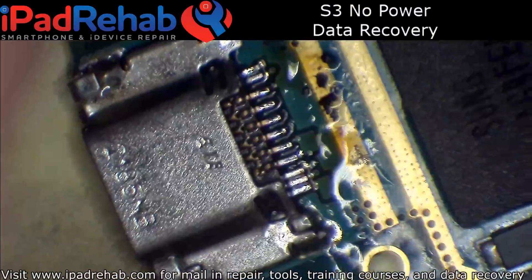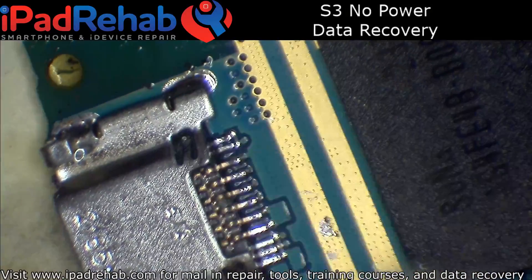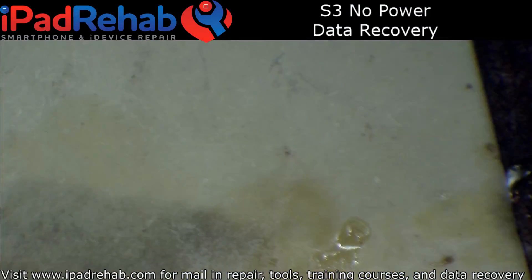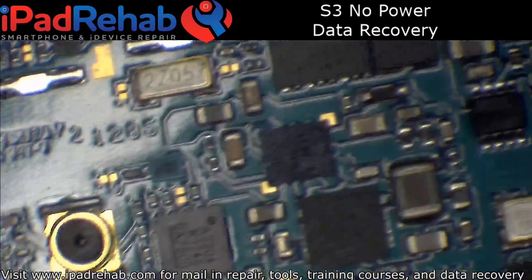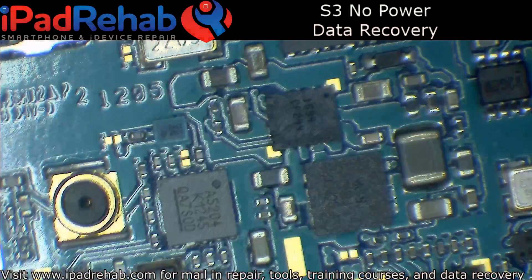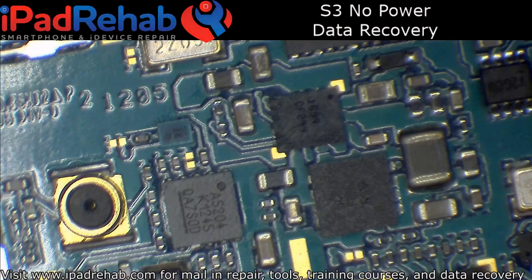Okay, that should be good on the USB port. Nobody's bridged, everybody's soldered. Hooking up power to the battery connector, I could tell that it was getting hot right around this area. So we'll just have a quick look and see what gets hot.